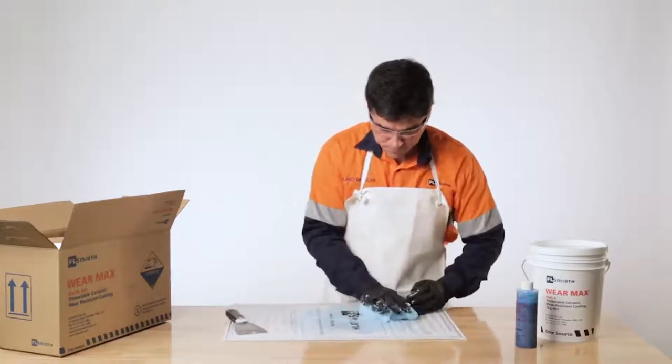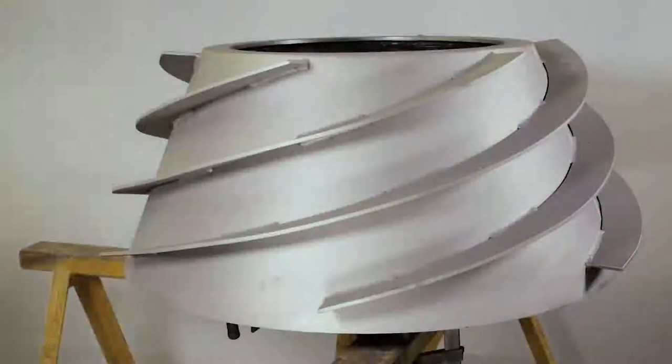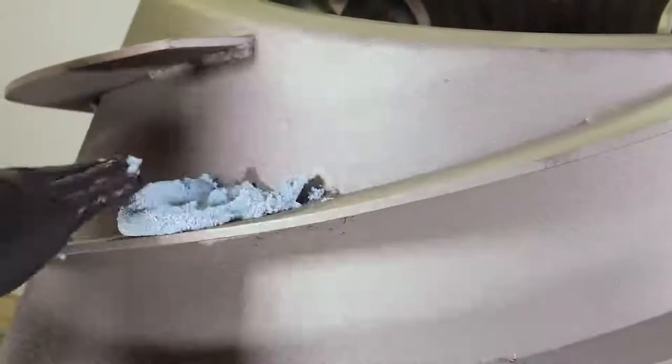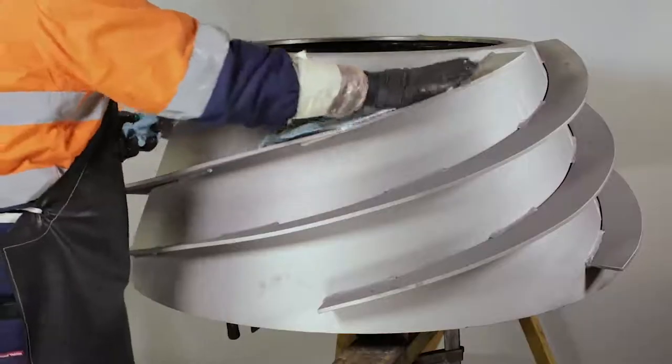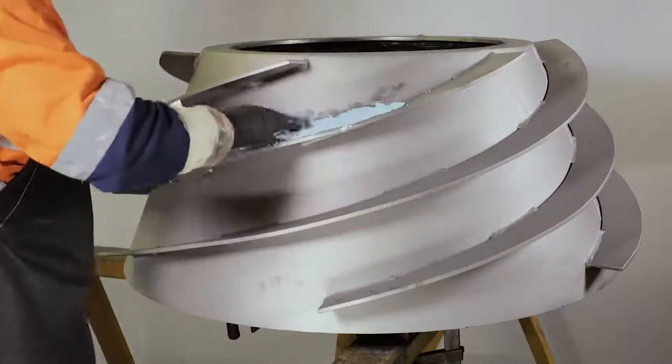FL-Smit WearMax adheres to most clean, dry surfaces, including metal, ceramic, rubber and concrete. Before applying WearMax, the surface should be clean, dry and free from any flaking rust. The ideal surface to apply WearMax is one that has received a Class 2.5 near white sand or shot blast to give a sharp profile.